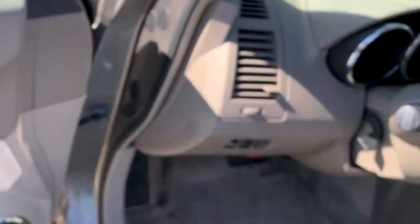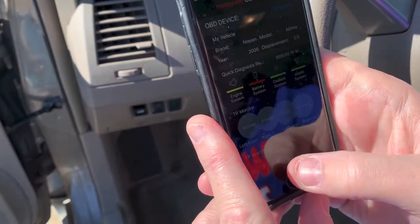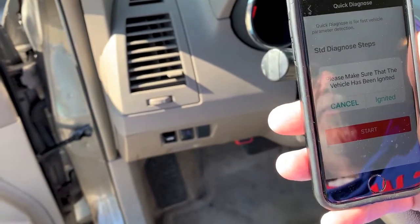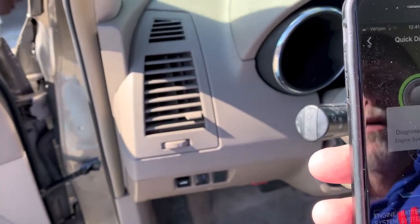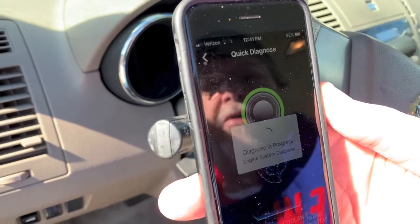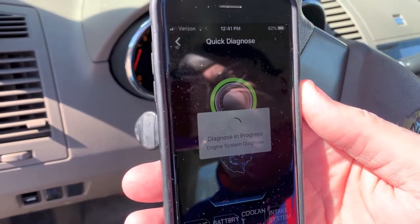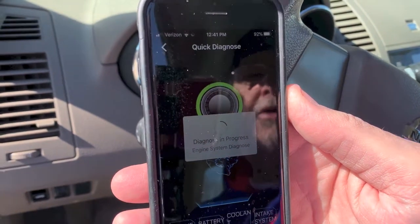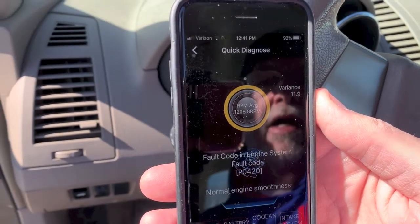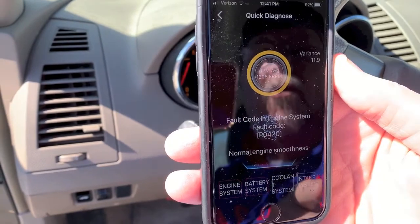The check service light is on, so now we want to find out what's going on with the car. We're going to hit the diagnose button and do a quick diagnose. We've started the car, and now the Guardinator is checking the diagnosis to find out what the check engine light is. It does take a couple of minutes — I'll warn you about that. But it checks all the codes. And it's coming up with a P0420 code.